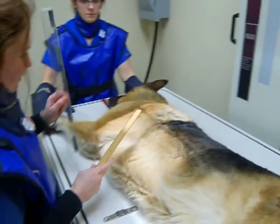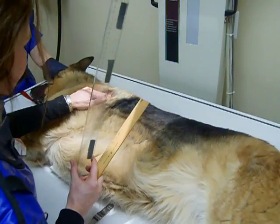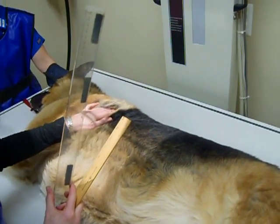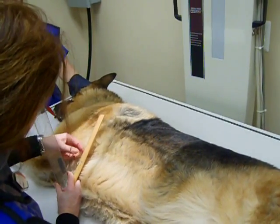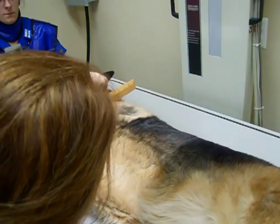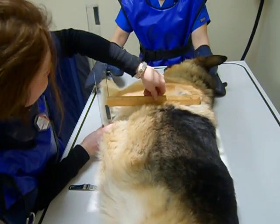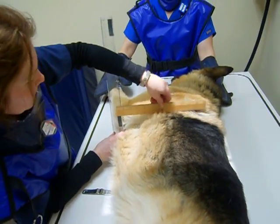In order to get our exposure vectors, we need to measure with a thoracic radiograph from the chordal border of the scapula, which is around here. And he measures 15 centimetres.